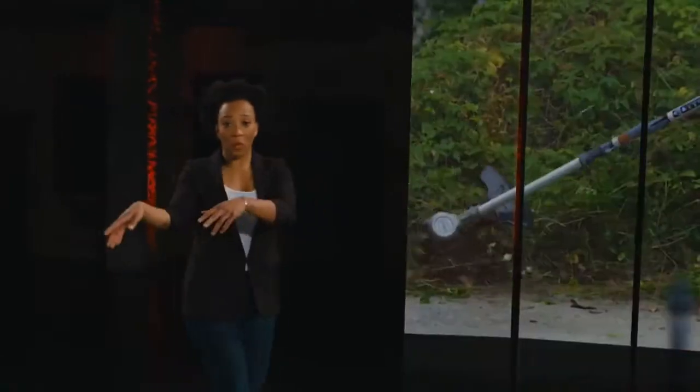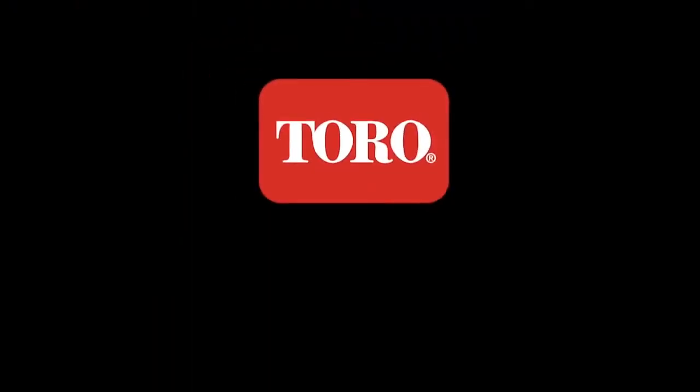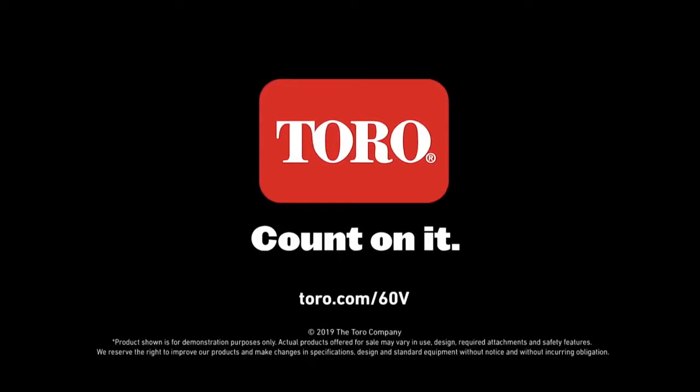Weed whip, weed whacker, string trimmer, Mr. Powerful — call it whatever you want. Either way, it's a Toro. And when it's a Toro, you can count on it. Whip it up, people! Whip it up!